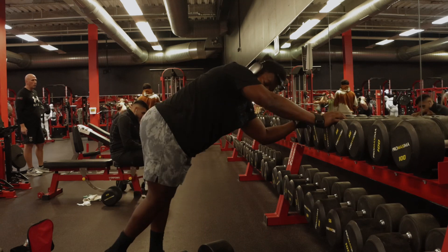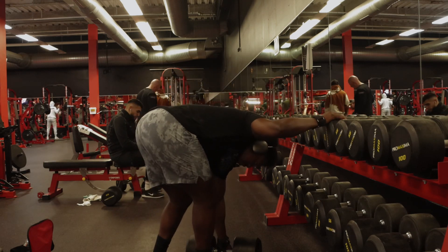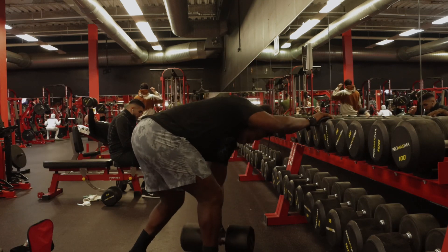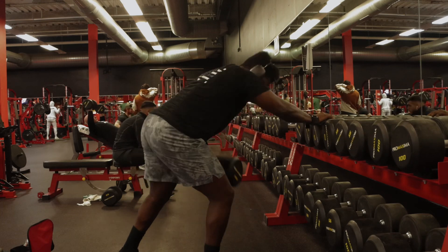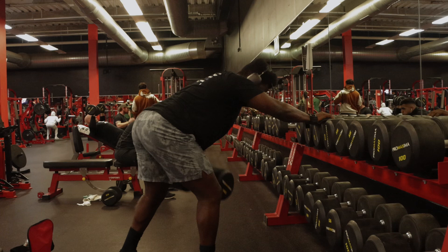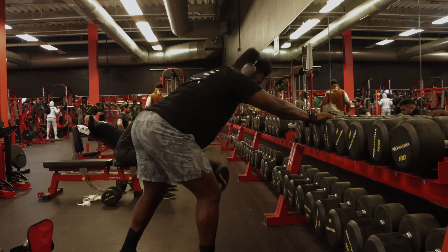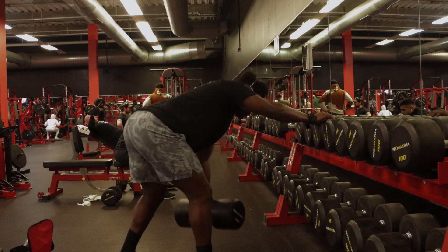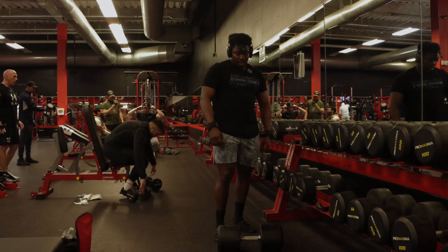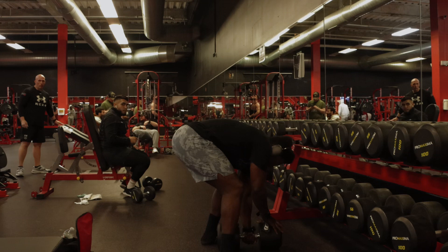We ended up doing eight reps, so we're going to do another set of eight. If you want to build that big back, you've got to be able to deal with the pain. We're about to do our last set right now, going for a full eight — we'll start with the left and then finish with the right.